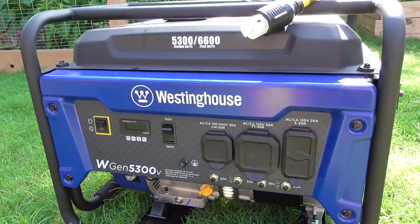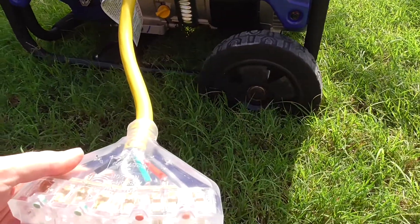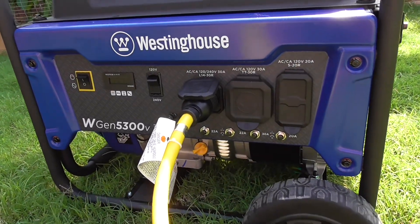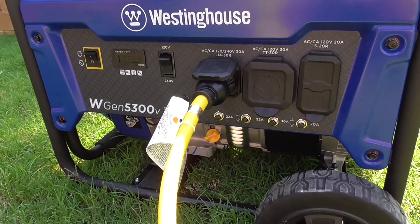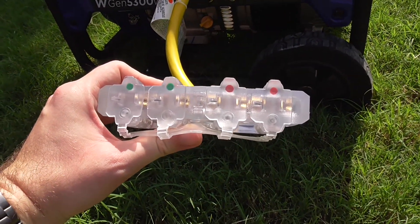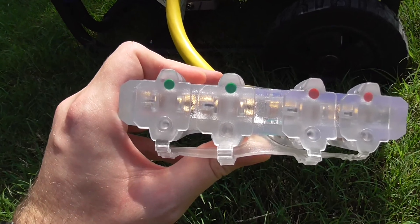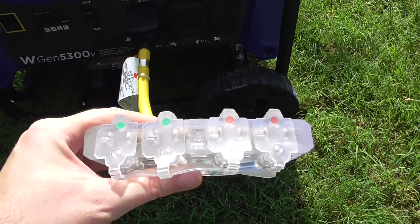So here's our generator. If you didn't watch my intro first start video, you can watch it here on my channel. Let me go over this cord a little bit. You'll see there's four outlets — two of them are green, two of them are red. The way this cord works is that one side is connected to one side of the generator motor, and the other side is connected to the other side of the generator motor. Now I'm not an electrician, but basically you've got to balance the load between both the red and the green sockets.